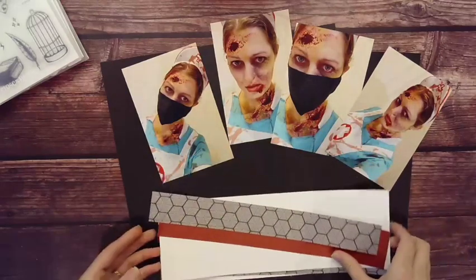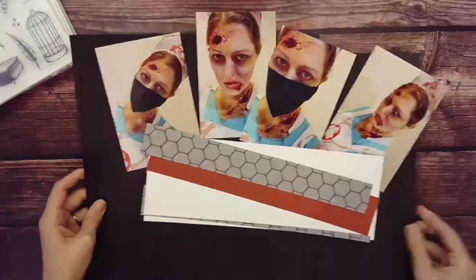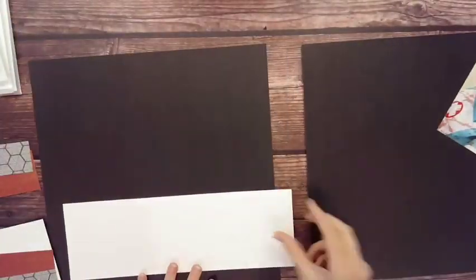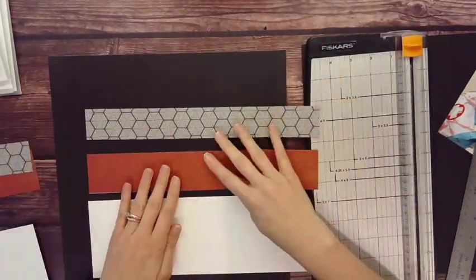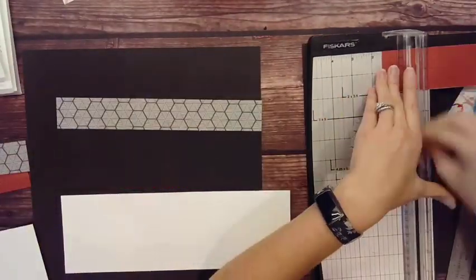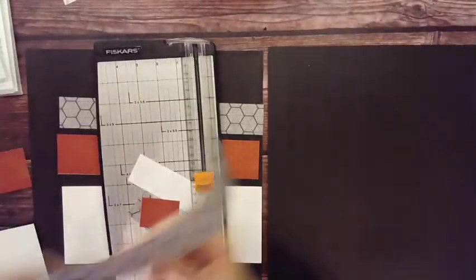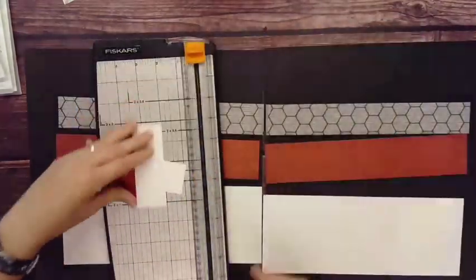I actually didn't end up using that on this layout, but I did use the Halloween Buddies from last year — they're still available. That is Isaac and Ezra, and I used elements from those sets. I had photos I really liked and wanted reds, blacks, and grays, so I found this red Comfort and Joy paper — it's actually Christmas paper for my Halloween layout.